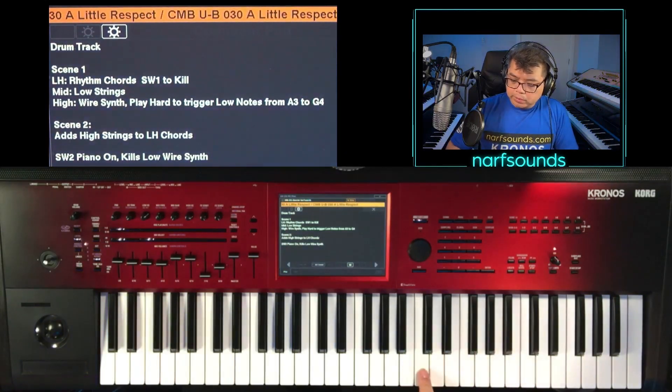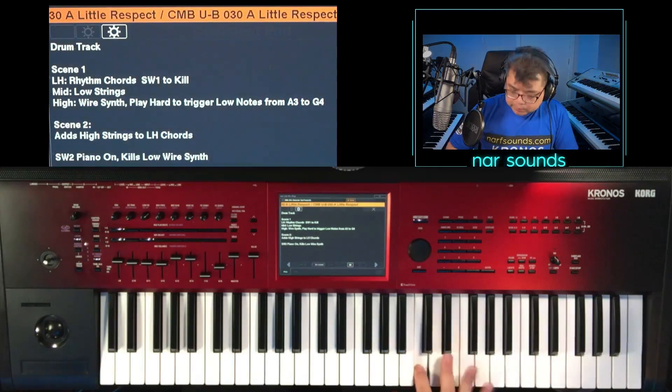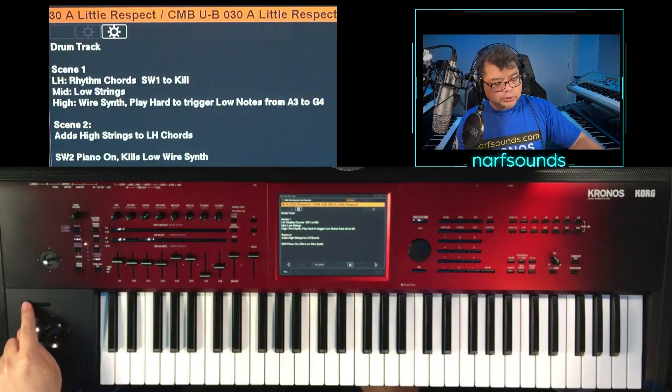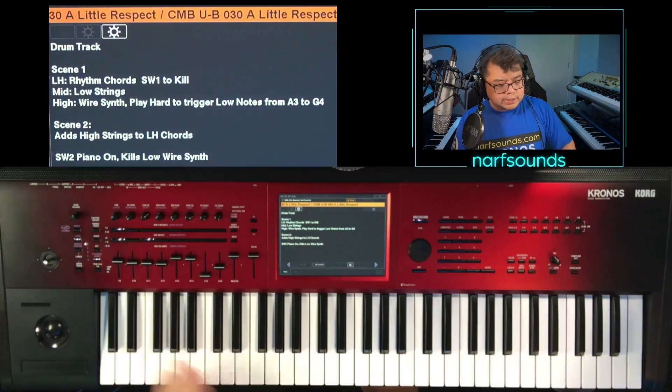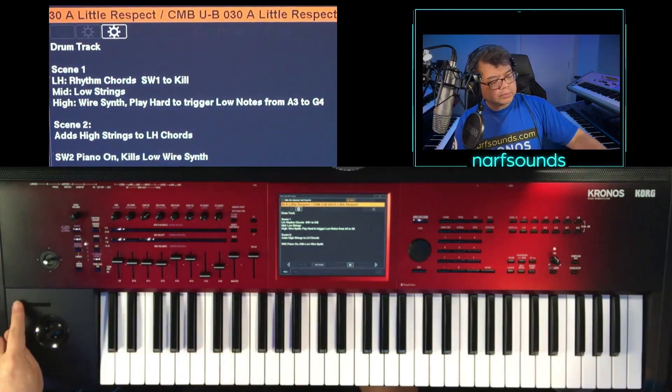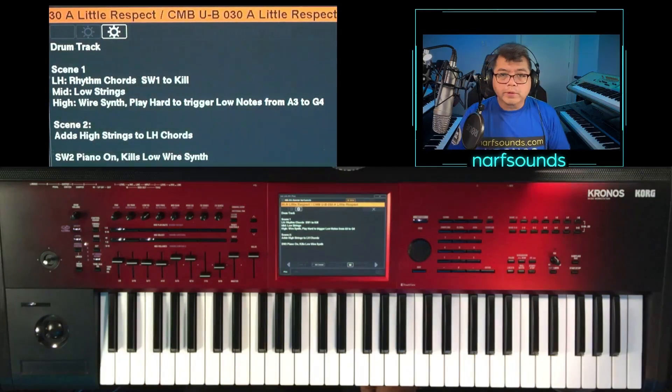So normally it plays as is, but if you play it harder, you get that low note. If you press switch one, that will silence the rhythmic chord — there are portions of the song where the guitar takes over that rhythmic part.